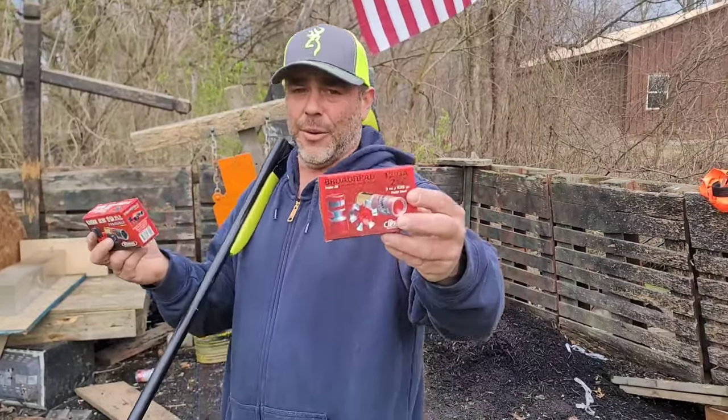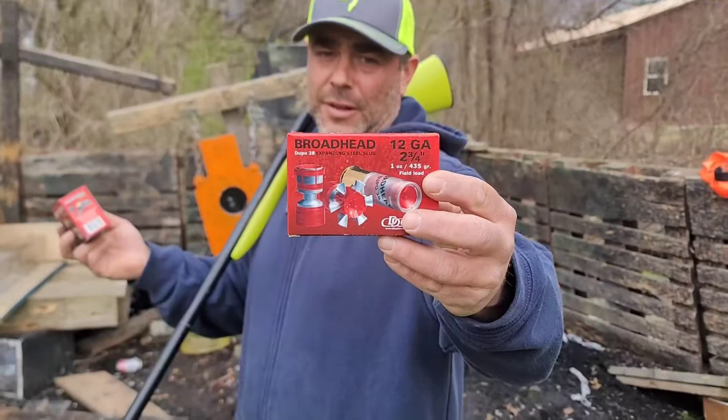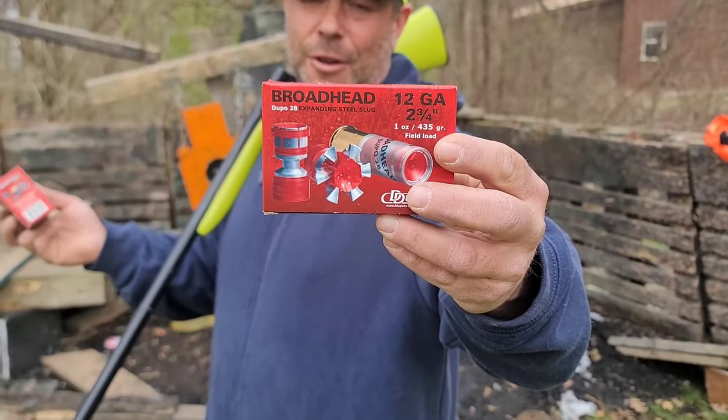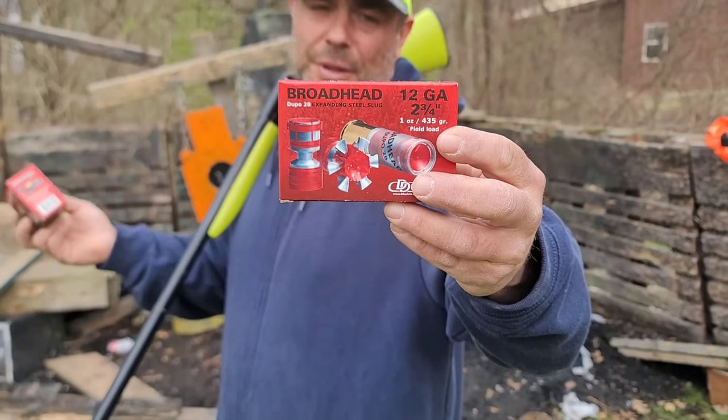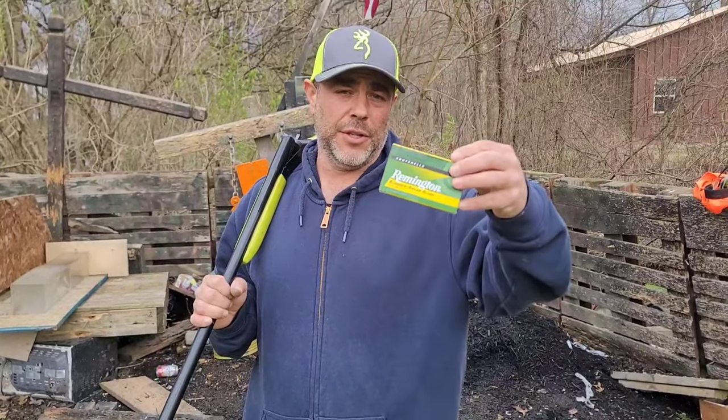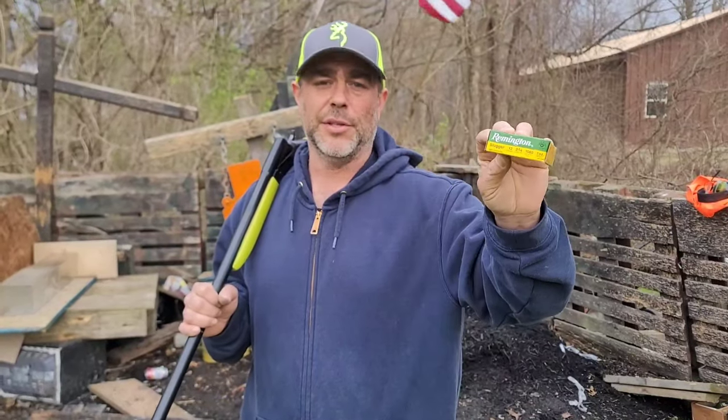I'd like to see what they do in gel tests — would you use this just for practicing, or would you actually use this for home defense, urban environments, anywhere you don't want penetration of a slug? This thing — I don't know what it's supposed to accomplish that a normal slug doesn't. 12 gauge is pretty devastating. If we have enough room in the gel, we'll compare it to some regular Remington sluggers, one ounce.